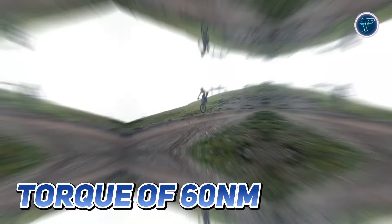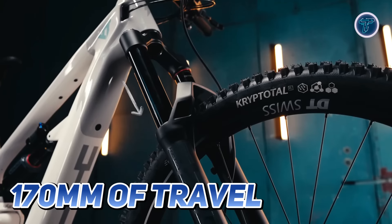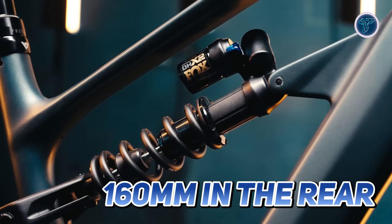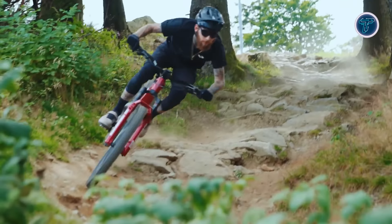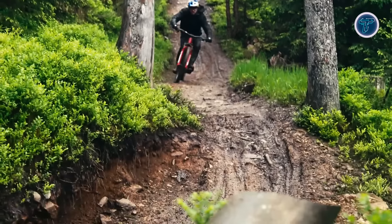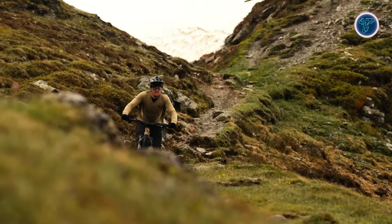The Decoy SN features a versatile suspension package with 170 mm of travel in the front and 160 mm in the rear, offering instinctive handling and stability on descents. Fox Factory suspension components ensure you can tackle any terrain, absorbing impacts while maintaining control and precision.